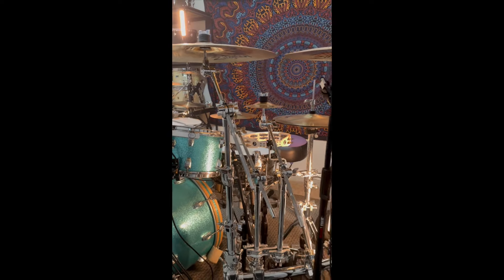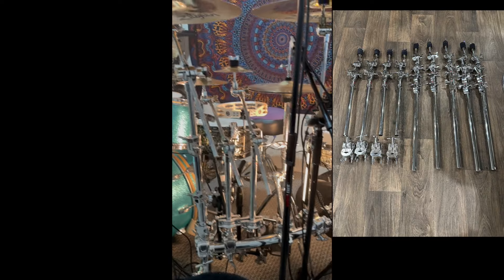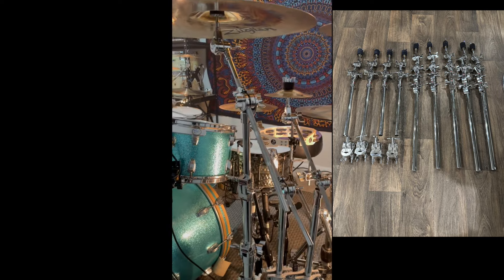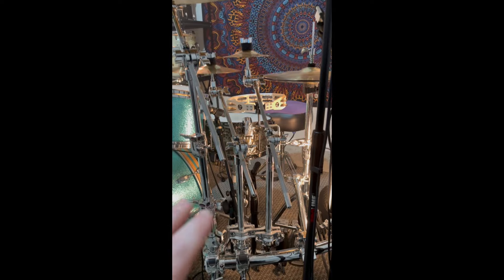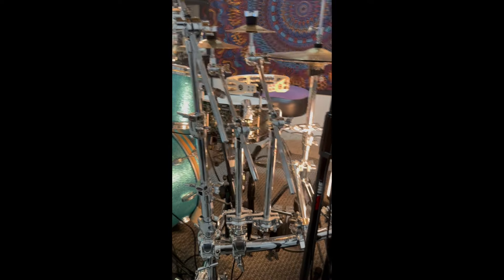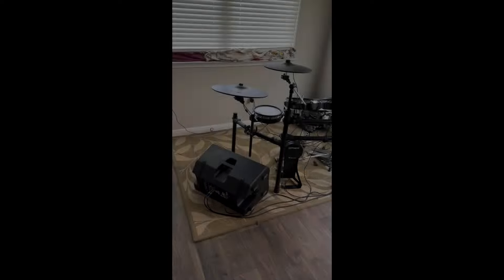Microphone mounting is a combination of LP claws and standard Pro-Line mic stands. For the cymbal stands attached to the Gibraltar racks, I'm using Gibraltar 6000 Series no-leg cymbal stands, with a couple of smaller Gibraltar boom stands thrown in as well.